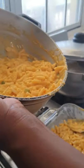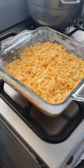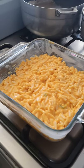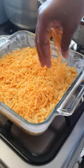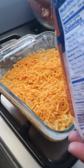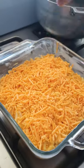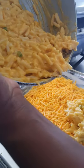I already greased my pan and cooked my macaroni. Now I will put in my sharp cheddar cheese. I want to get it firm and steady in the middle, and then I will apply some more macaroni on top.